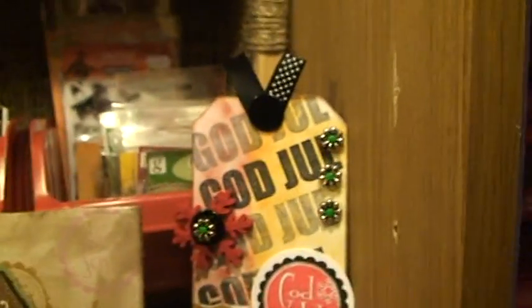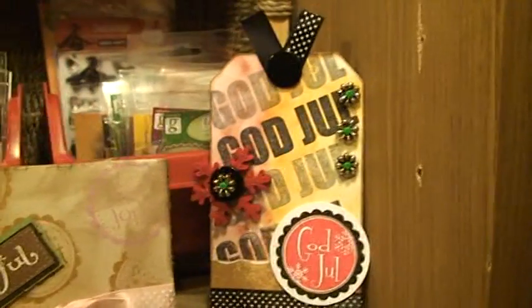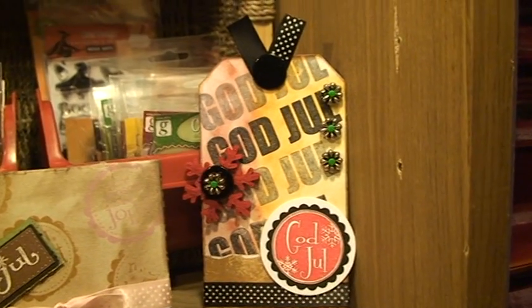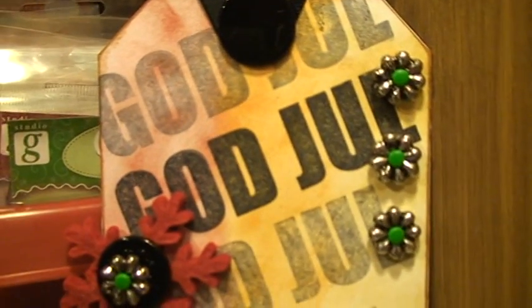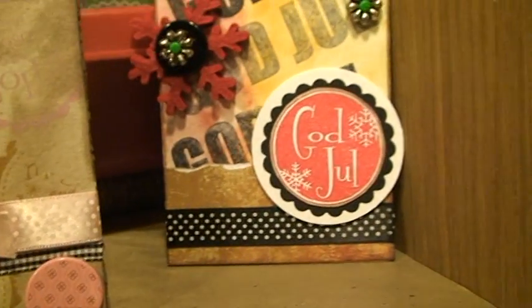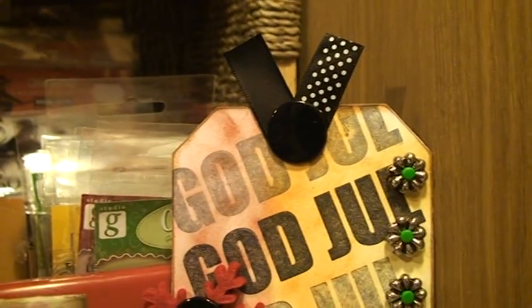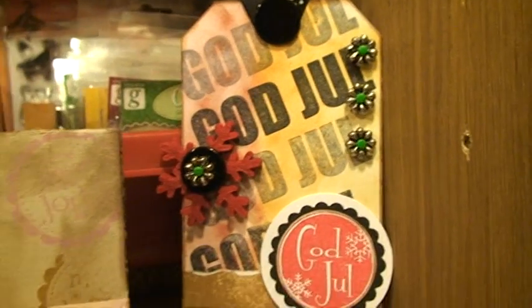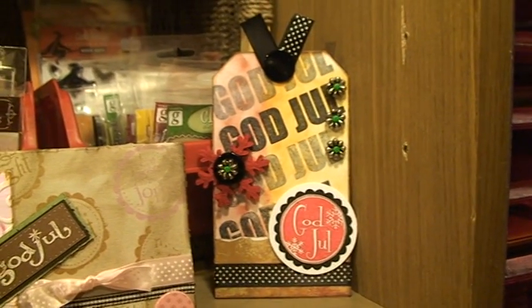And then we were supposed to make a background by ourselves using Godmor Karenz, the card maker's own stamps. I just thought I'd stamp 'God Jul,' Merry Christmas, all over the background and then decorated it a little bit. The funny thing is I actually won with this layout — it was the first challenge I actually won.